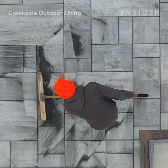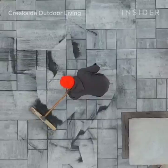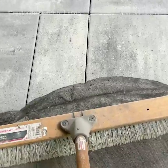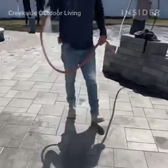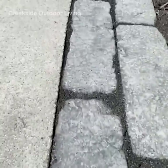The second run of sanding is performed in the exact same manner as the first and is the final step of filling the paver joints. The very last step is to wet down the pavers with a hose. Once that moisture hits the sand, it bonds and hardens instantly, and that locks the entire project in.